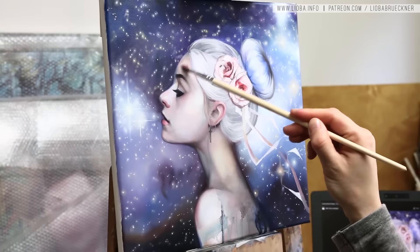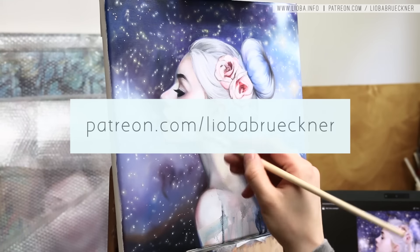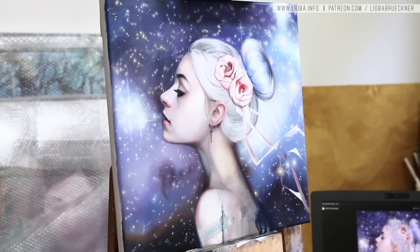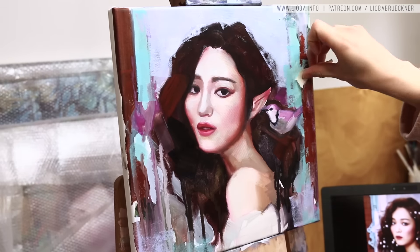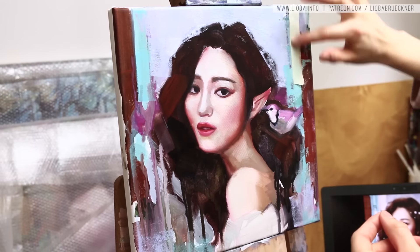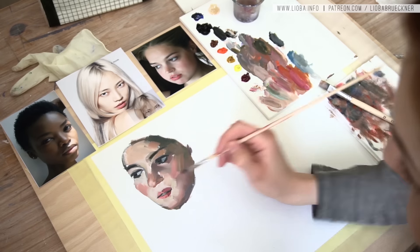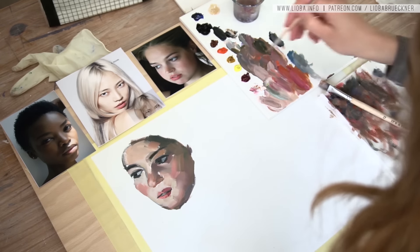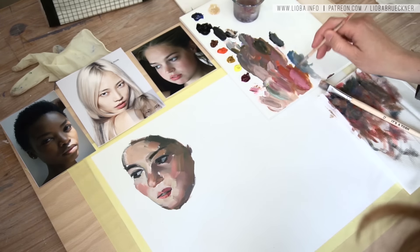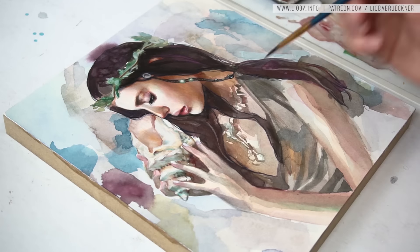For more painting tutorials, visit my Patreon page and select the $5 reward. You get an exclusive painting tutorial almost every week, which you can download and keep on your device forever. I talk in more detail about my technique, I also have polls where you can decide what content you're interested in, and I answer all of your questions and try my best to give you all the knowledge I have to help you improve your own artwork.